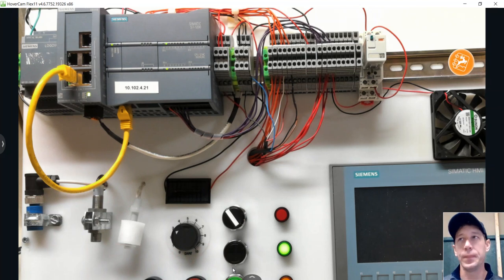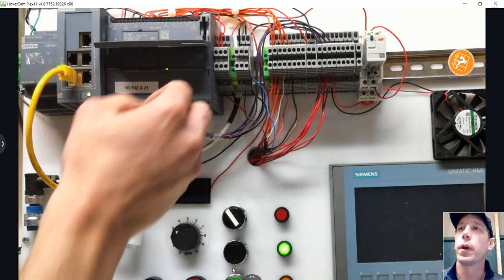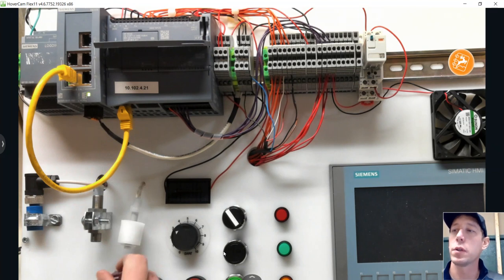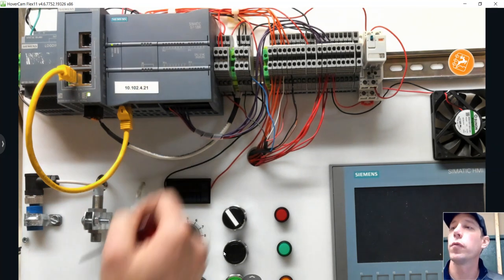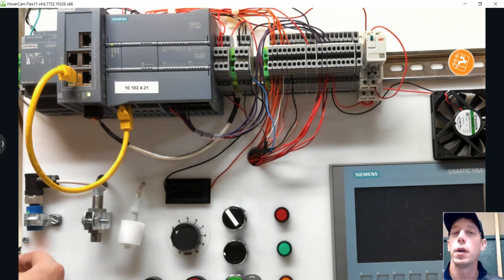If we want to make that change in the PLC, we can — simply move this wire over and it will work. Now when it senses metal, input 4 comes on because we have it set up for a sinking device. The problem is now we can't use the photo eye — notice input 3 is not coming on. So we need a better workaround if we need to use both types of devices.